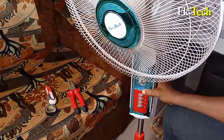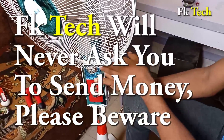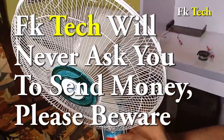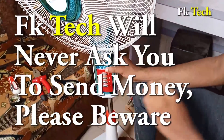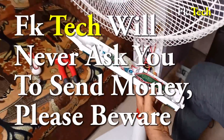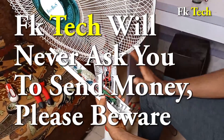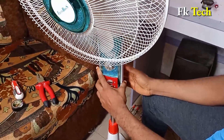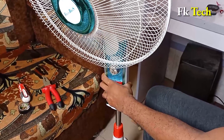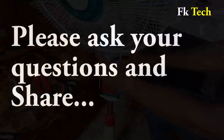I can just close it back and keep using it. Before I go, let me make it clear: FK Tech will never ask you to send us any money. If anybody asks you to send money to construct this for you, that is not FK Tech — we will never ask you to pay anything. You can do this by yourself or take it to a technician around you. Thank you very much. My name is FK and this is FK Tech. If you have any questions, please comment on YouTube and we are glad to reply.